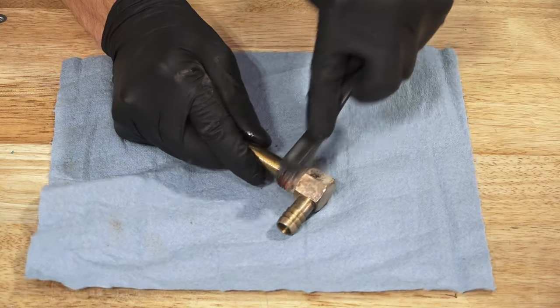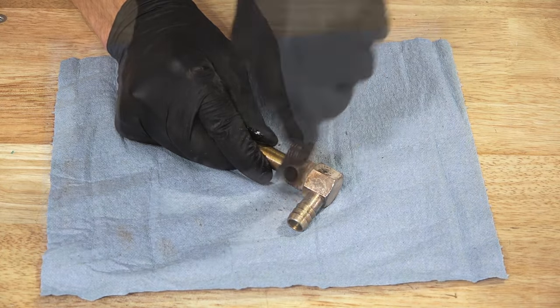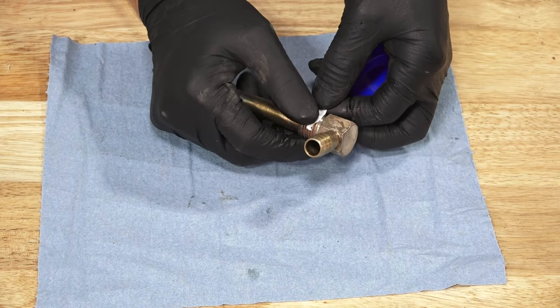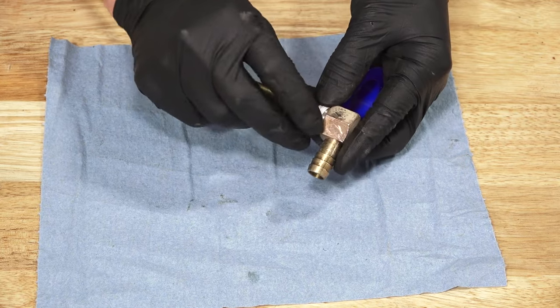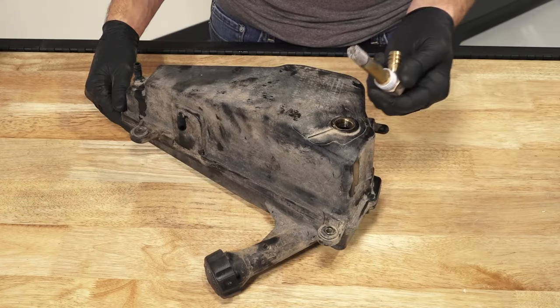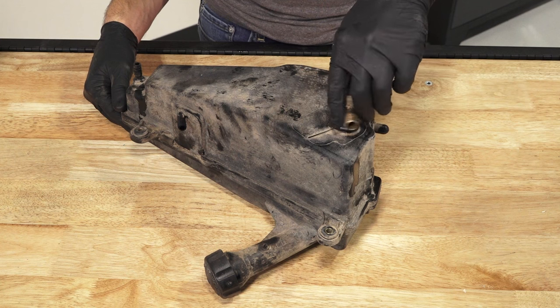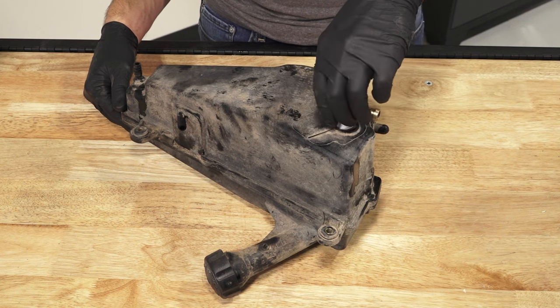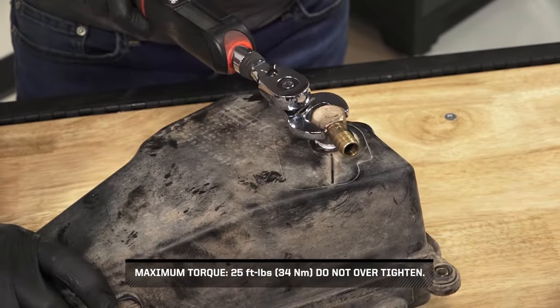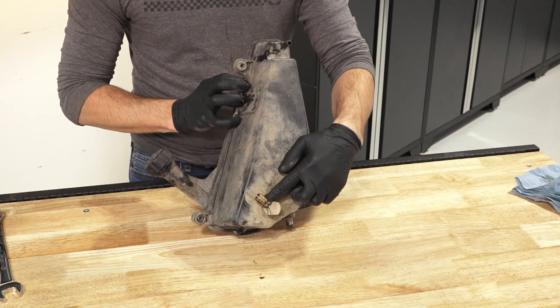Continue by cleaning the threads on the tank and ensuring they are free of any oil or Loctite. Then, apply Loctite 505 sealant or an equivalent pipe thread sealant to the threads. Next, reinstall the screen fitting into the oil tank, and rotate it clockwise a minimum of two and a half turns. Rotate the fitting until it aligns with the reference mark on the tank. Then, reconnect the oil hose and reposition the clamp over the fitting.